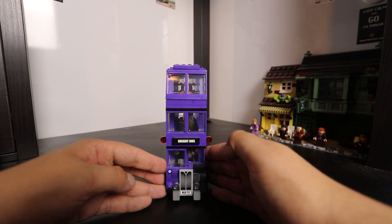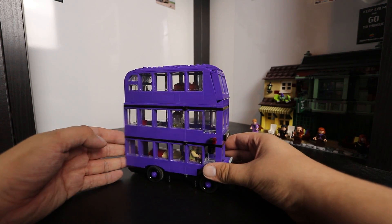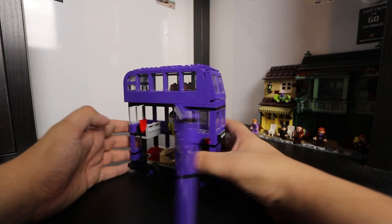Harry Potter has still remained really consistent over the last three years, delivering good quality sets. And the Night Bus is no exception.